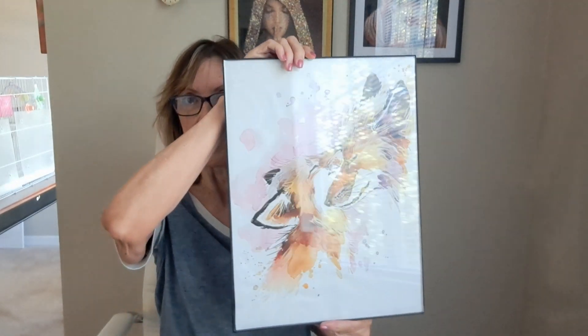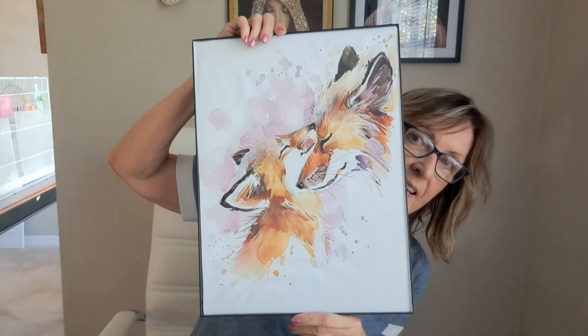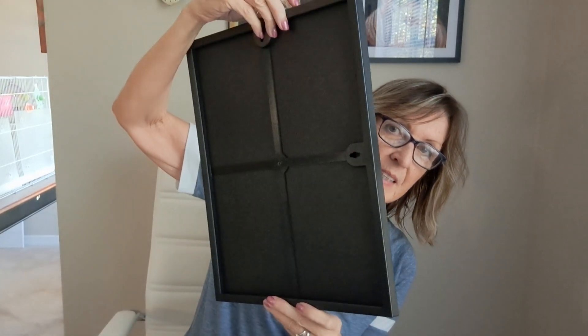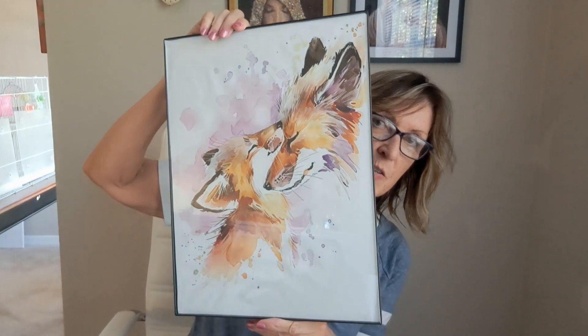One of the things I also forgot to show you was another one of the canvases. I did show you the box in Sunday's video, and I did frame it. I think it did turn out pretty good. It was really easy and inexpensive. I did find a place in my apartment to hang it in my hallway.